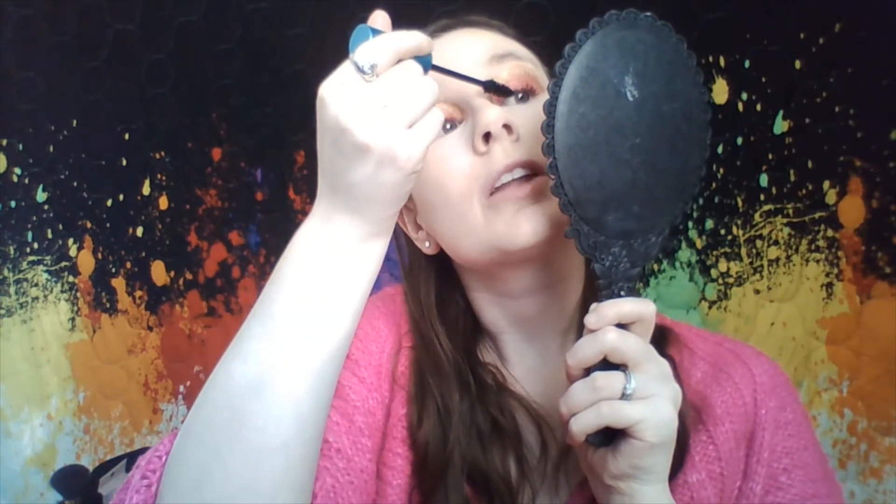We are almost done, but I'm going to go in with mascara real quick on my eyes. This isn't new but this is the Milk Makeup Kush Waterproof Mascara — I got this in last month's BoxyCharm and I like it. That's just how the eyelashes look with it.